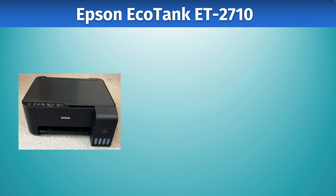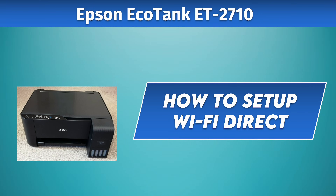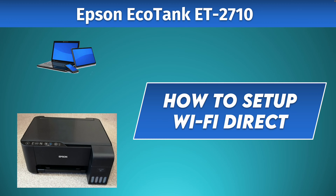In this video, I'll show you how to set up Wi-Fi Direct on your Epson EcoTank ET-2710. This way you'll be able to connect your smartphone and also your laptop directly using the Wi-Fi of the printer itself. So let's get started.